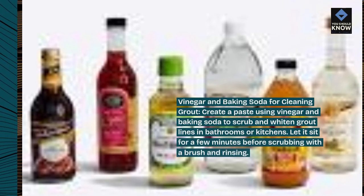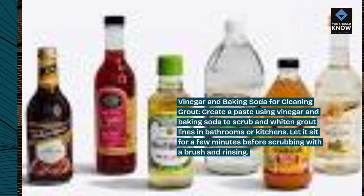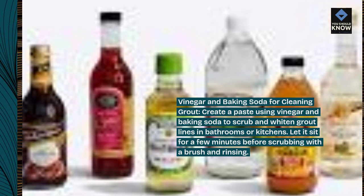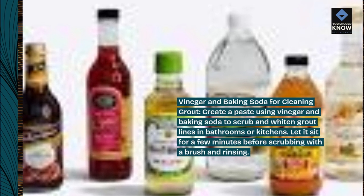Vinegar and baking soda for cleaning grout. Create a paste using vinegar and baking soda to scrub and whiten grout lines in bathrooms or kitchens. Let it sit for a few minutes before scrubbing with a brush and rinsing.